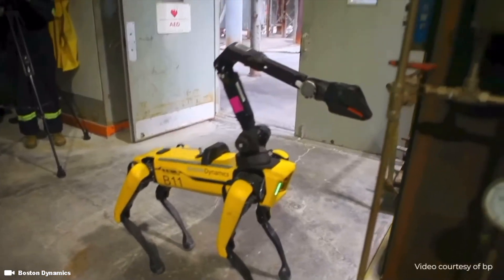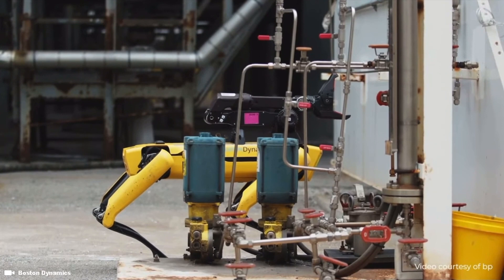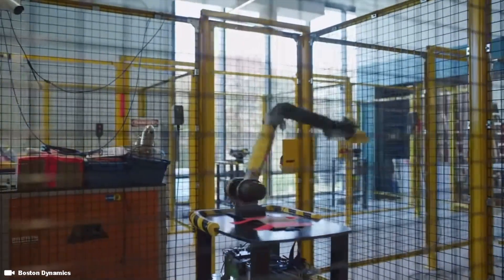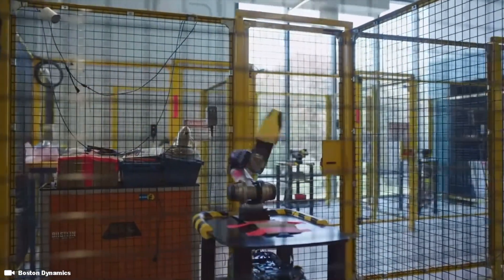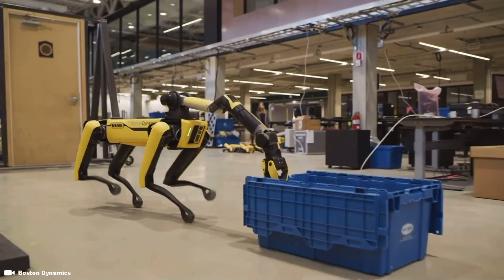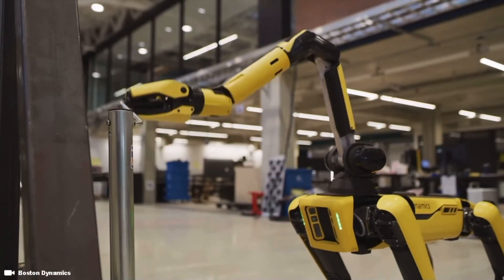Our intent is to make it as easy to perform manipulation tasks with Spot, in much the same way that Spot has already made it easy to locomote through complex environments. The arm we developed includes six degrees of freedom in addition to a gripper. The overall length of the arm is approximately one meter, and when combined with the mobility of the base robot, results in a system that can flexibly access all of the environment around the robot.